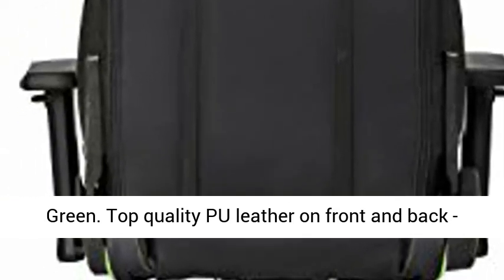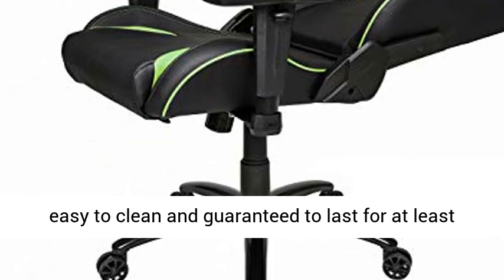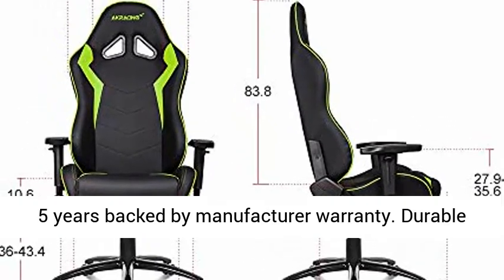Top quality pool leather on front and back, easy to clean, and guaranteed to last for at least five years backed by manufacturer warranty.